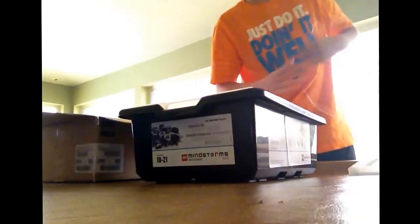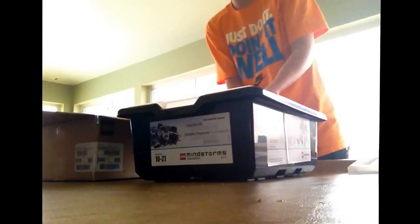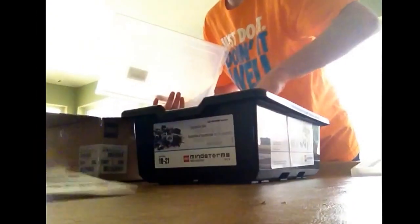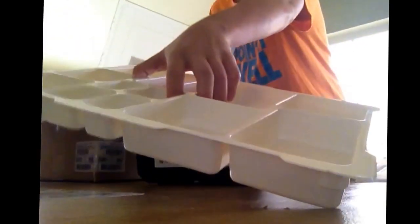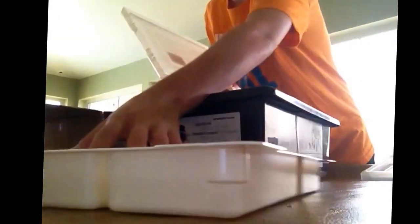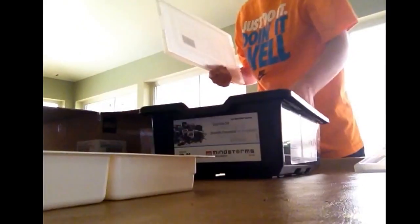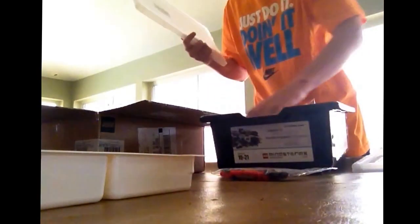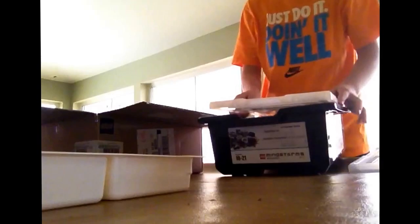I'm going to cut this right here. Let's get the first thing out of this tub that we usually get. Let's see what's in here — looks like LEGO pieces. There's the LEGO instruction sheet that we always get with the pieces, and then the tray that we put the LEGO pieces in, then the LEGO pieces themselves. Yeah, this looks like LEGO pieces and another sheet with all the pictures of the LEGO builds.